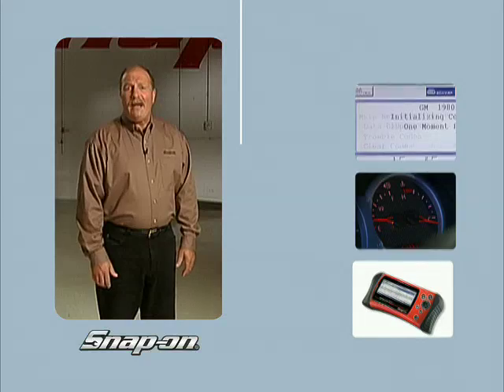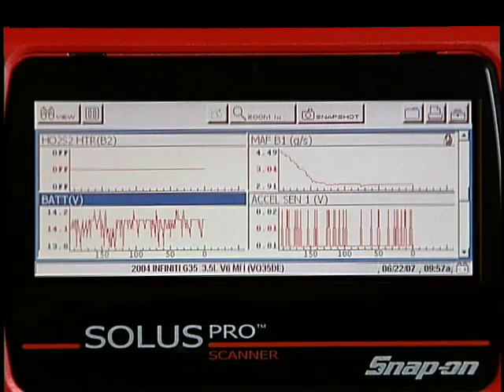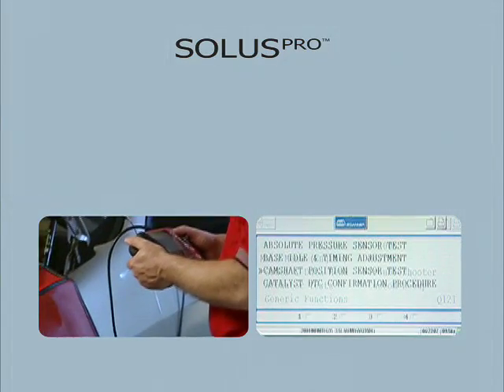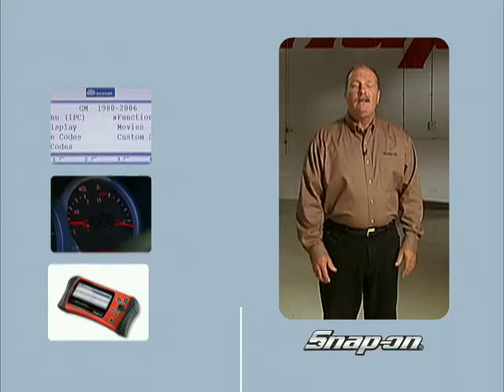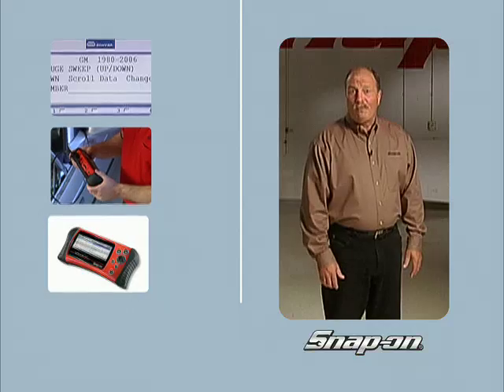How many different dash warning lights can you get codes for and diagnose? Codes alone are not enough. Solus Pro delivers a depth of data parameters, bi-directional tests, and the legendary repair tips in Fast Track Troubleshooter. In fact, Solus Pro is the go-to source for information when there's no code present.